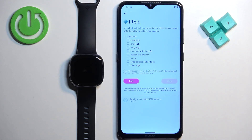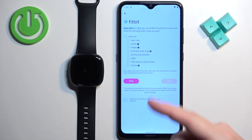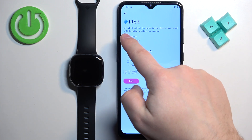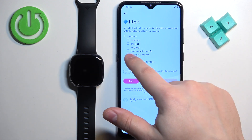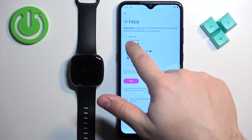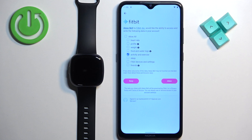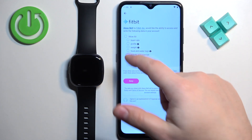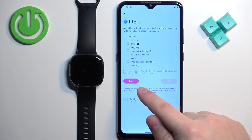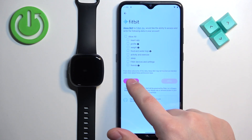Right here you can also allow Alexa to access some data like heart rate, profile, weight, and similar things. You can check the items you want to allow. If you don't want to allow anything, you can tap the 'Deny' button. Once you're done customizing this, you can either tap on 'Allow' or 'Deny.'